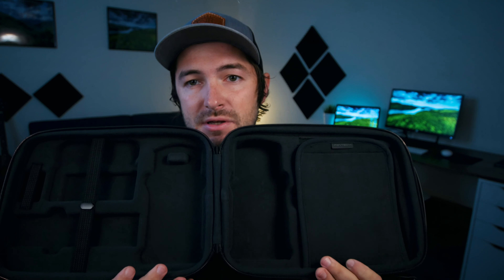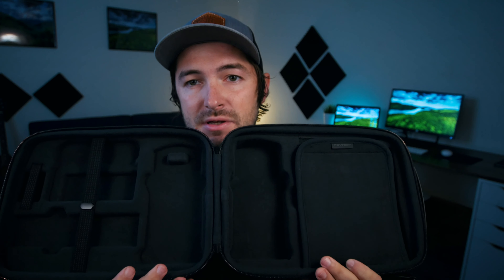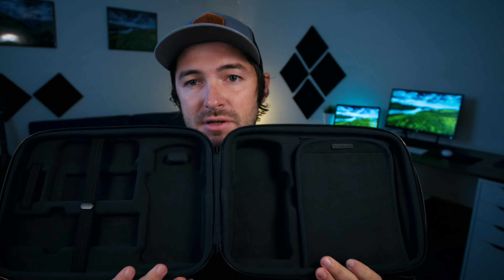This is the PGY Tech Mavic Air 2 carrying case. If you want to compare it to the carrying case that comes with the Mavic Air 2 — that one is soft and malleable, it's pretty nice and fits pretty much everything you need in there. No complaints about that bag, but the PGY Tech case is what I would call semi-rigid.